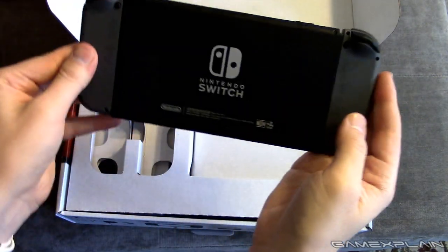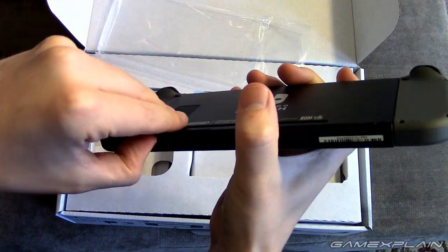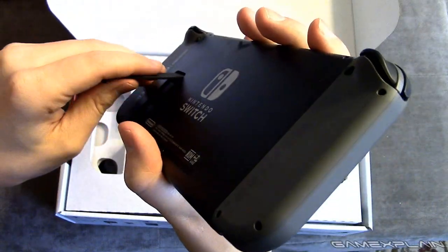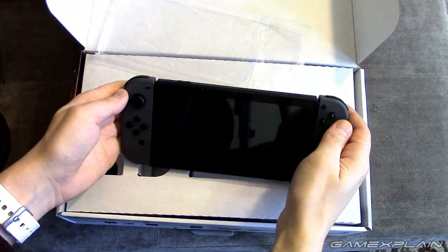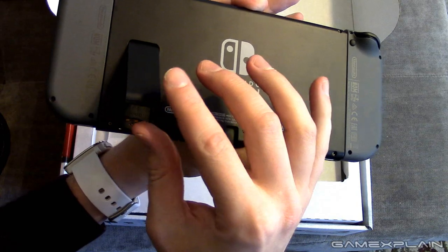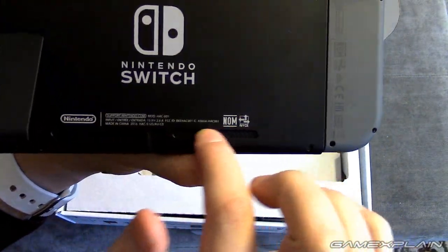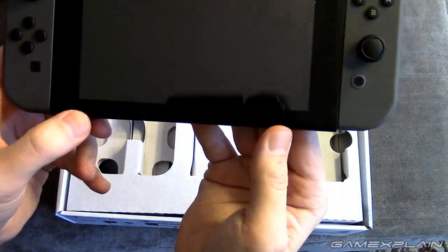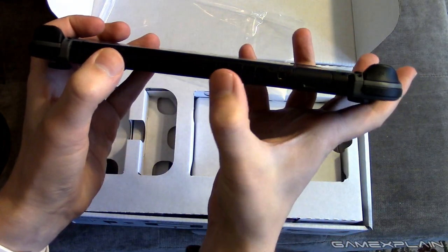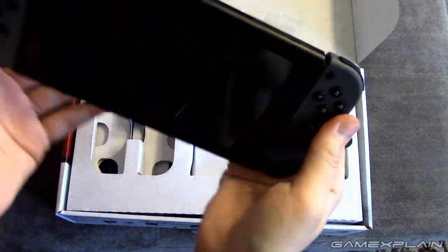Here is the back — it is pretty sleek looking, gotta admit. Here's the kickstand. Let's go ahead and kick that out. I don't know, that's going to come off pretty easily, so you will want to be careful with it. And there is a microSD card slot. That's a USB-C slot of course. I'm guessing those are the speakers — yes, these are the speakers, and these are probably just for airflow. There are the volume controls up on top, another airflow vent, and here is where the games go, which we'll show off with Zelda.